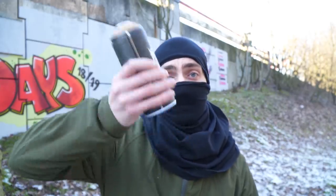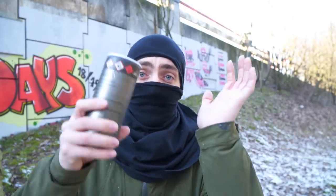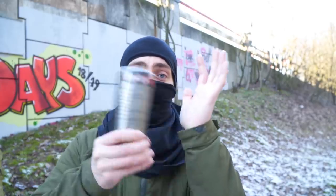Instead of shaking the can only in the usual way, shake it also sideways. If that won't help, you can also try another technique, but this can hurt a little bit. If that doesn't work either, you can try hitting the can against the bottom of your shoe.